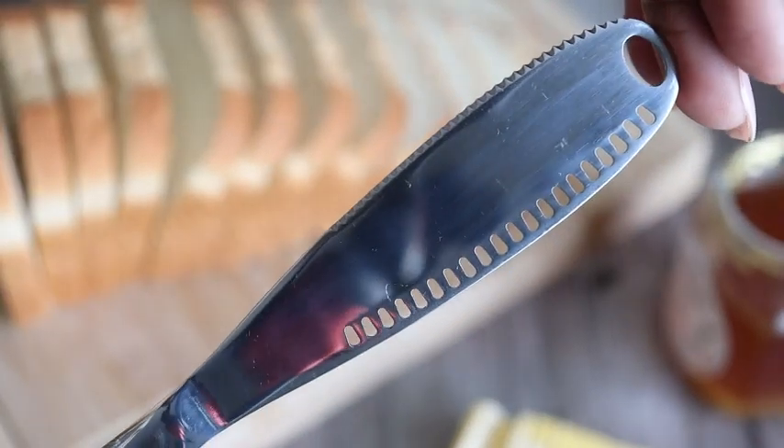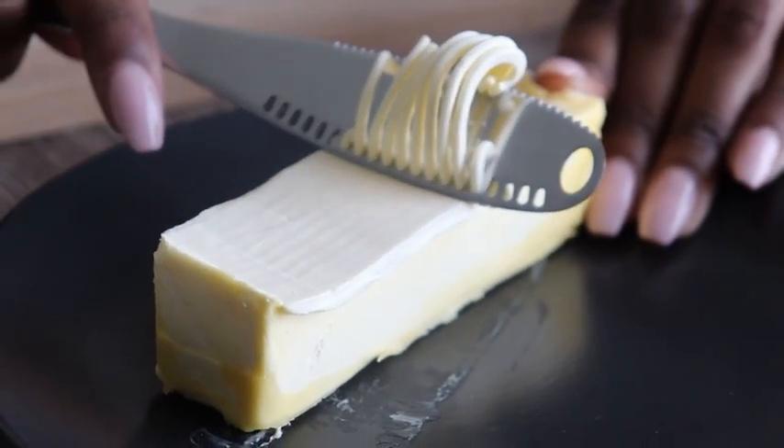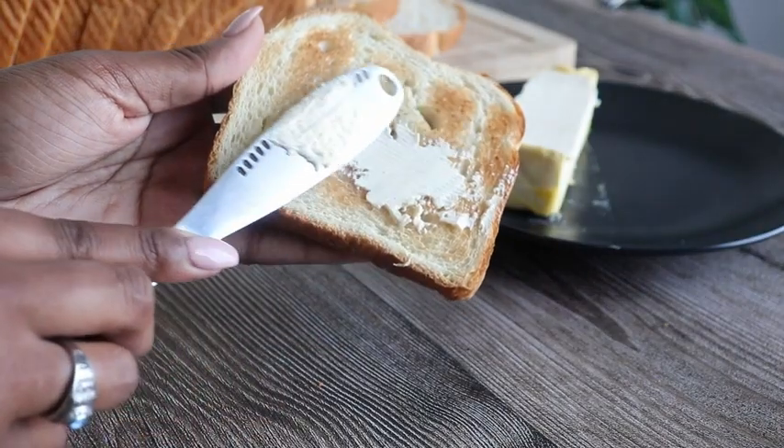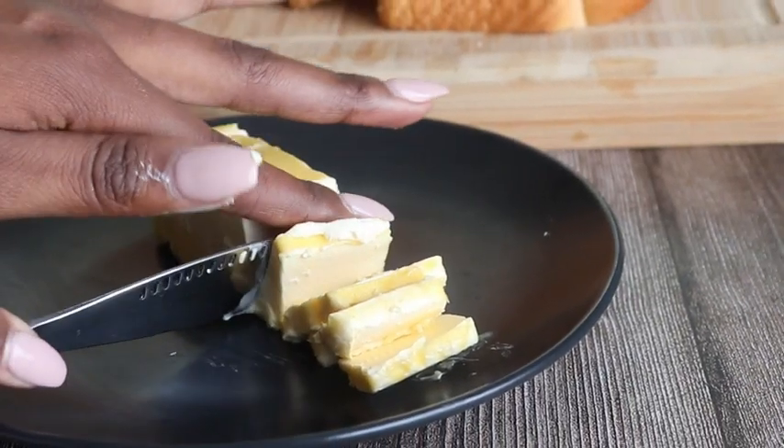The new and improved small slotted holes running down the blade's edge are purposely designed to curl hard cold butter, which effectively reduces resistance, smoothly spreads butter, and cuts with less effort. So say goodbye to torn toast with a knife that is free of impurities and can be safely used around children.